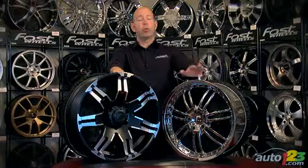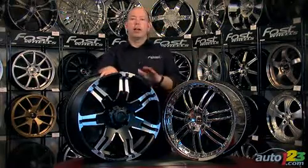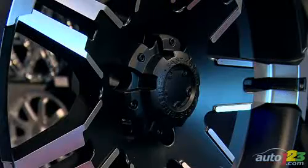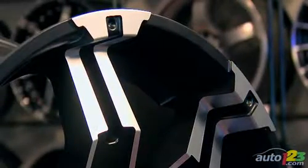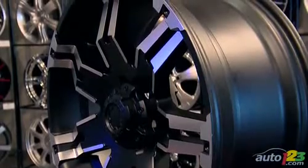When you get into the more specialized finishes, like the black machine we have here or the chrome or polished wheels, you have to be a little bit more vigilant. This machine finish wheel — in this case it's painted with a little bit of machined accents on it — is a little bit more delicate because you've only got a thin layer of clear which is protecting the aluminum underneath, and that can be chipped by road debris, stones, what have you.